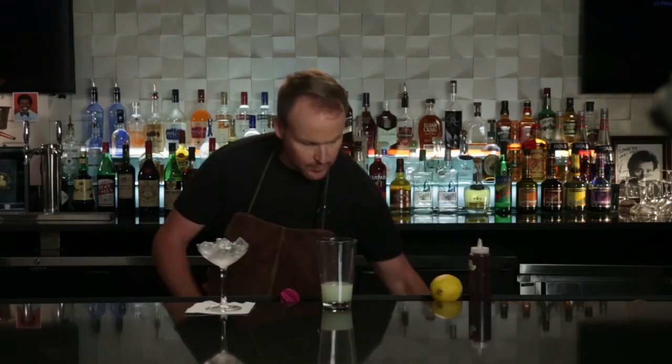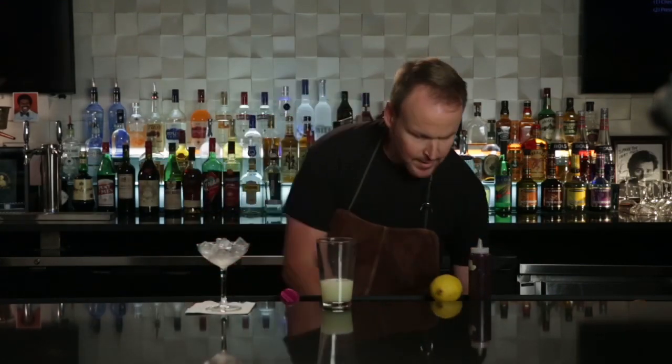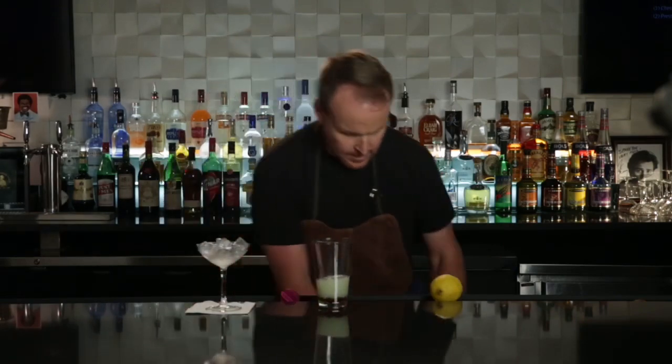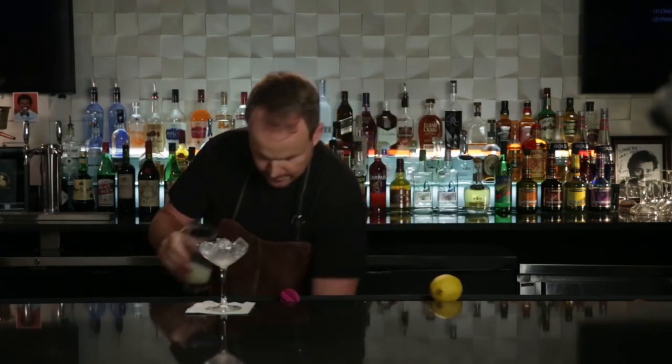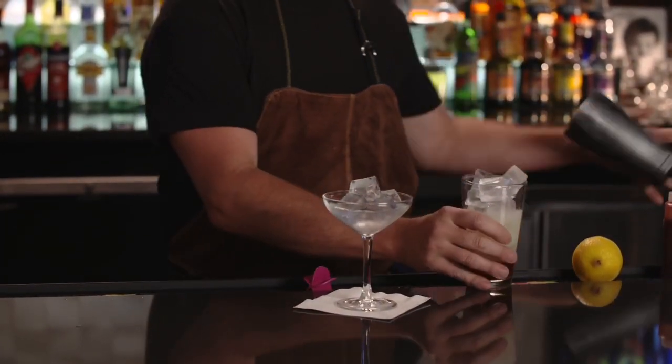Now we go on to the rest of our ingredients: half an ounce of lemon, a few dashes of raspberry syrup. Fill the glass with big chunks of ice. Now we want to shake it — we really want to emulsify, we really want to get the air in there so we can get a really nice froth.